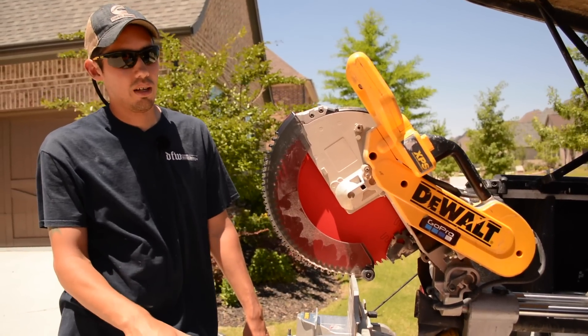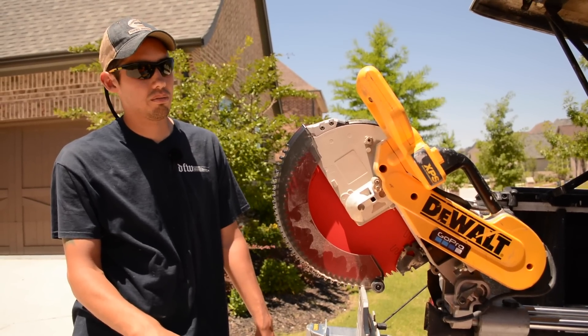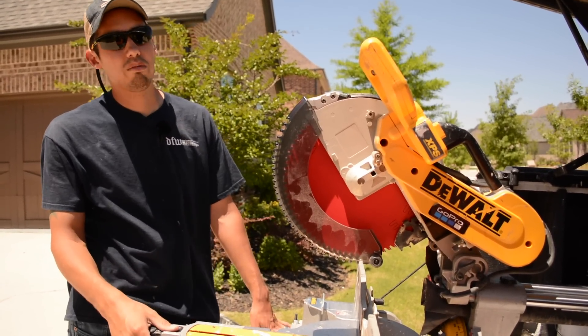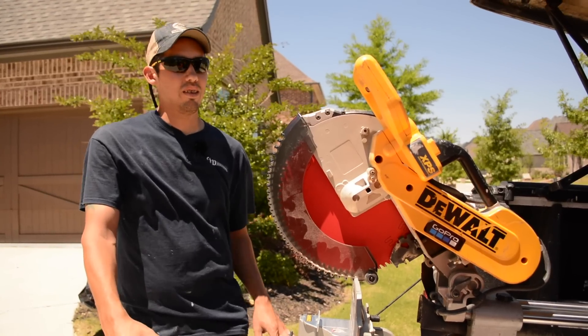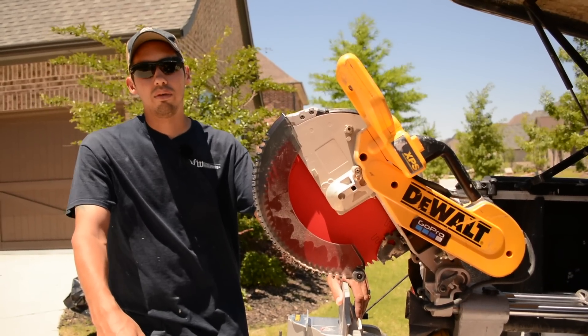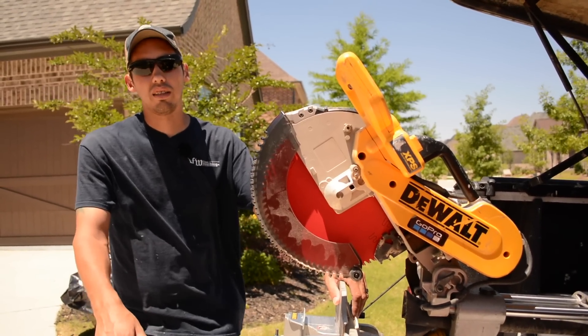That's the story on the blade guard and my miter saw — this is the one I use every day. Hopefully you enjoyed my little rant on this. If you have any questions leave them in the comments — that's gonna do it for this video, take care, I'll see y'all next time.